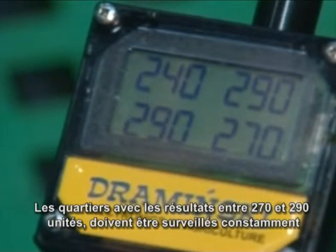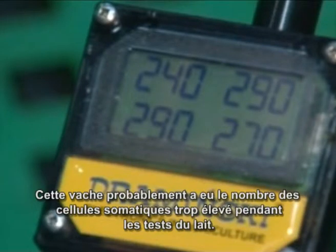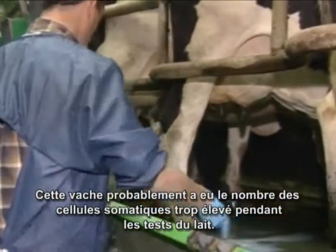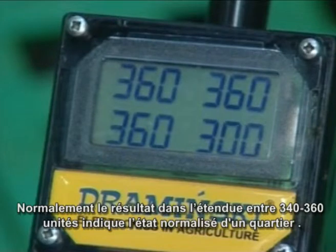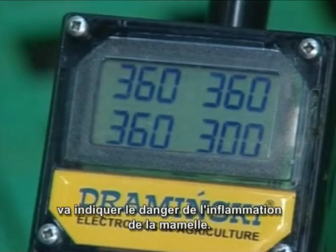Quarters reading from 270 to 290 may need regular monitoring to check that figures do not change — this cow is probably contributing to high somatic cell counts in your bulk tank. Most commonly, readouts are placed in the range 330 to 360, and the incidence of subclinical mastitis at this level is very low. For cows giving readings around 350, only a decrease below 300 is an indication of a mastitis threat.